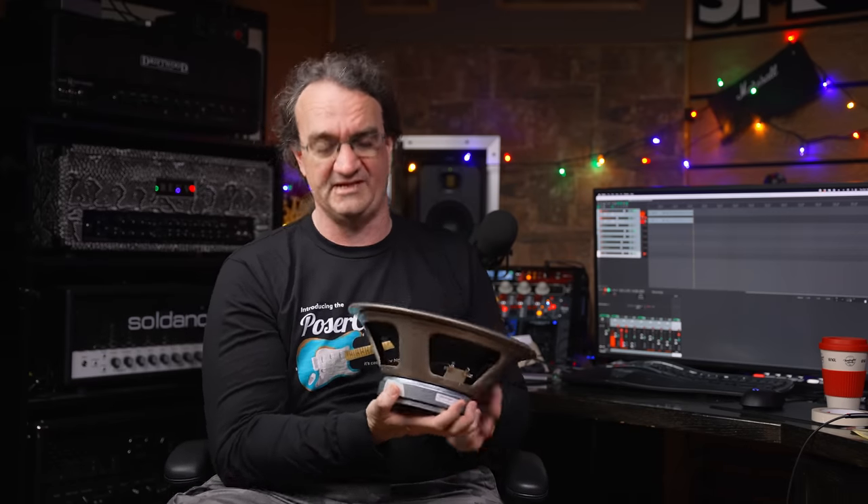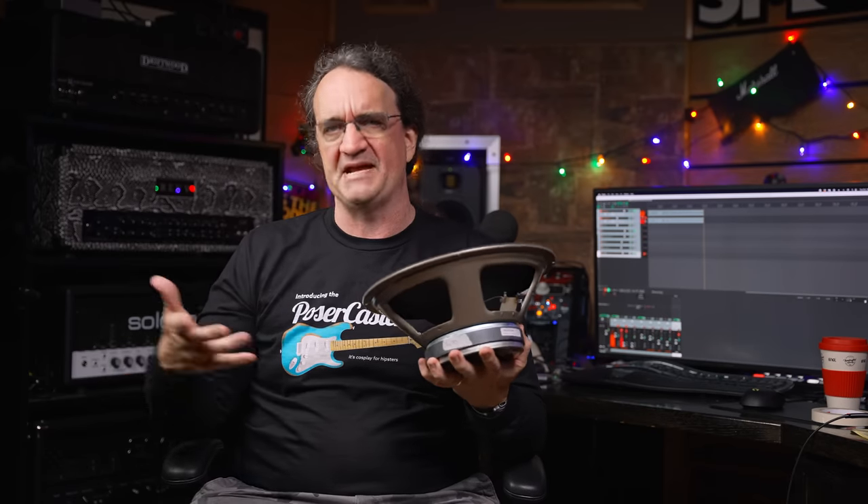I've been doing some experiments with Vintage 30s over the years. I've got some 2003s that came in a Mesa cab, and in slots three and four — the two on the bottom — I've got the 2006 models, which I shot out against the 2022 models in another video. The 2003s sound really damn good. These came out of the Ipswich factory in England and are slightly tweaked for the Mesa cabinet. The only tools we're going to need are a cordless drill with a bit, about two inches long, and a little bit of masking tape.